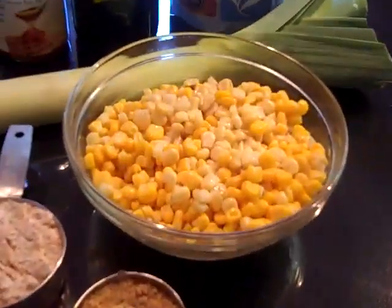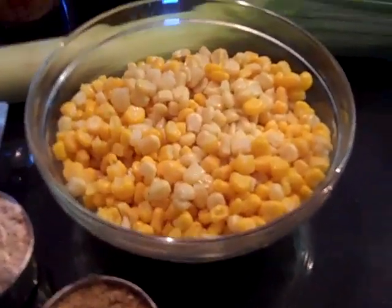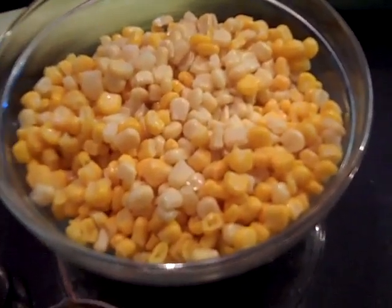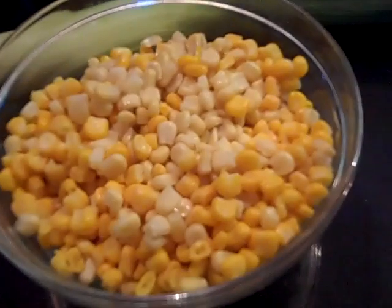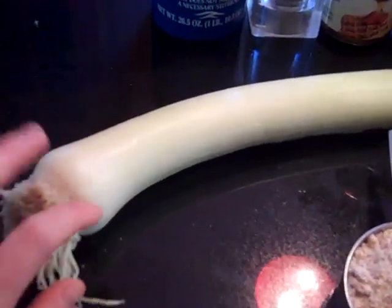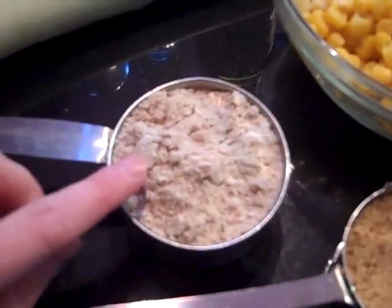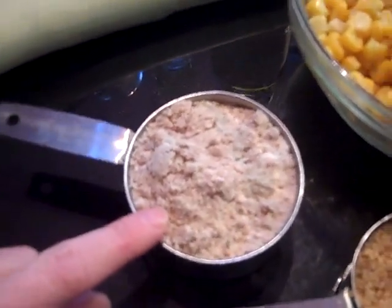Let's look at the ingredients for the corn fritters. The recipe calls for three cups of fresh corn kernels — I couldn't find fresh corn, so this is basically unthawed frozen organic corn, about one package from the freezer section. The recipe also calls for one cup of onion, but I'm going to use a leek — the leeks looked really good and there was a special. I'll shred it up real fine and mix it in with half a cup of dried almond pulp.